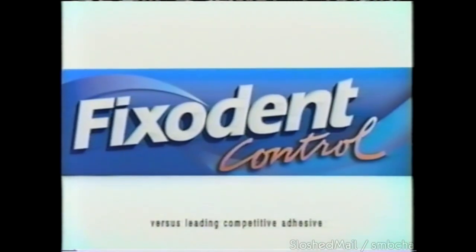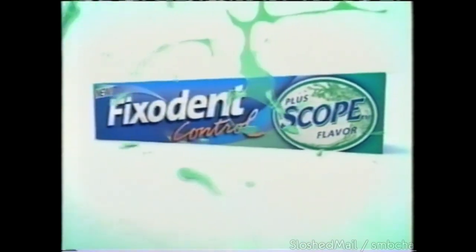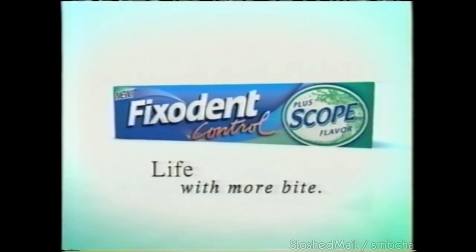The superior hold of Fixodent. Now combined with a blast of Scope flavor for fresh breath. New Fixodent plus Scope flavor.